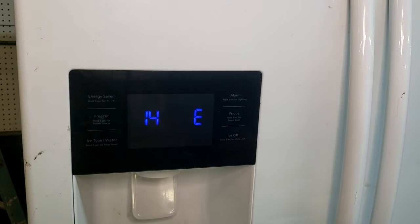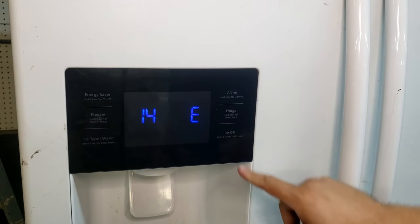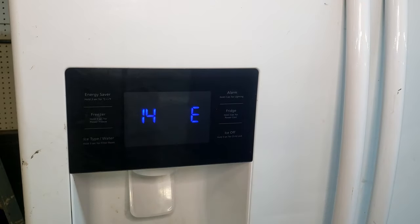Right now, the refrigerator is flashing the 14E error code and none of the buttons I press work. The fridge is running and the ice dispenser seemingly works, but I'm locked out from literally doing anything else.